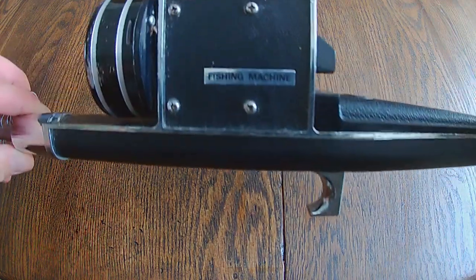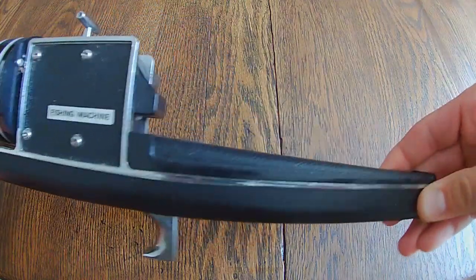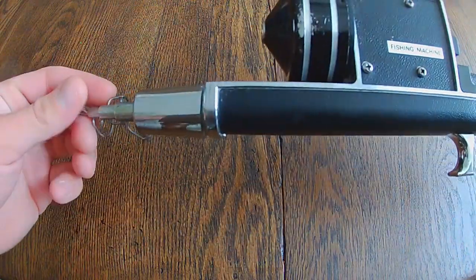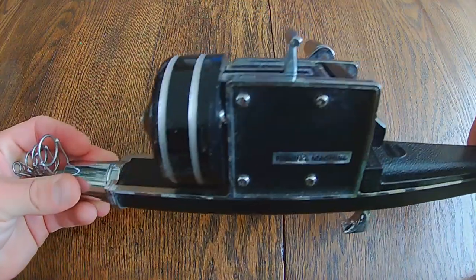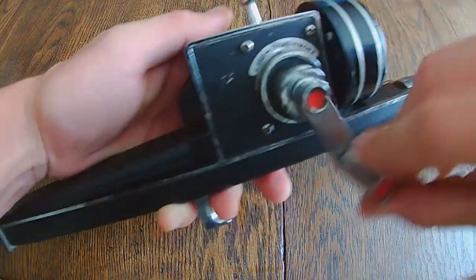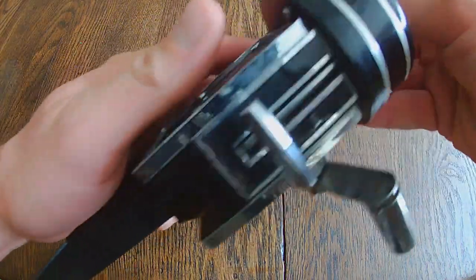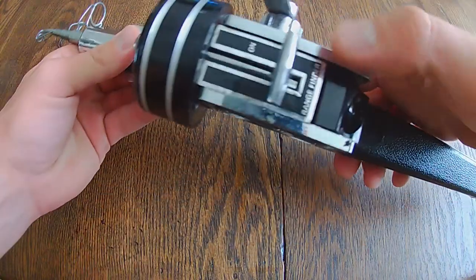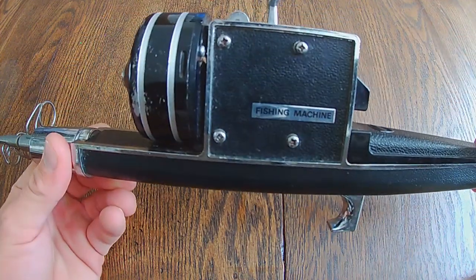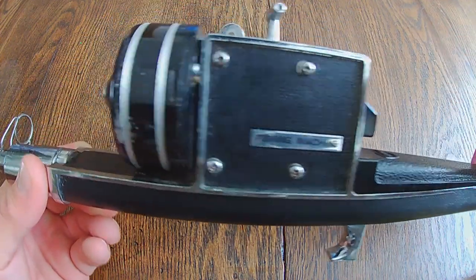Have a look at this awesome St. Croix fishing machine. It is a collapsible pocket fishing setup — you've got the telescopic rod right there, a spin cast reel here with the handle and drag system, and up top there's a range control so you can set how far the reel allows you to cast. This is the St. Croix fishing machine.